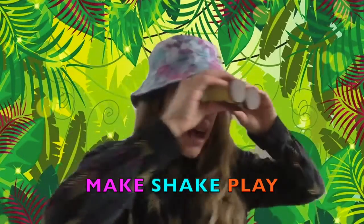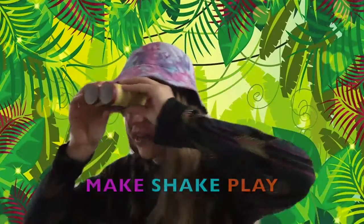Hello adventurers! It's me Kirstie. I'm out here in the jungle looking for some cool creatures, and I thought you too would maybe like to make some binoculars so you can go exploring.